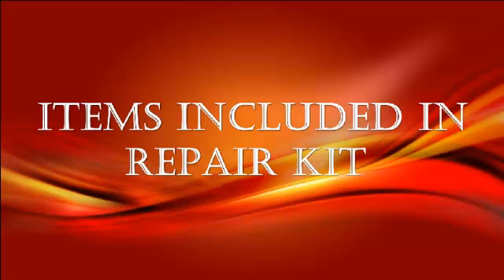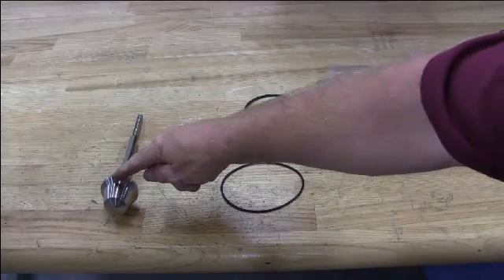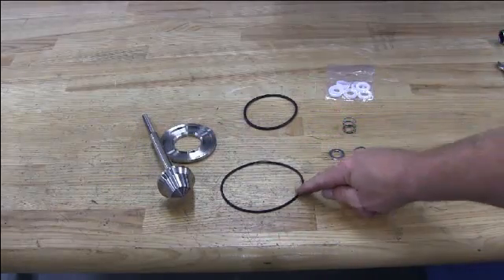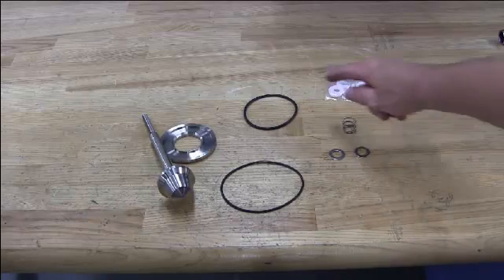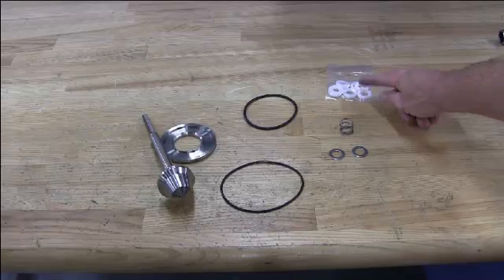These are the items included in your repair kit: a stem and plug, a seat, a bonnet o-ring, a seat o-ring, retainers, a spring, and packing.